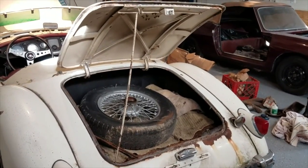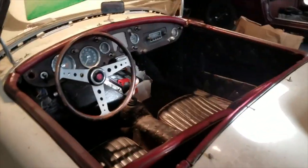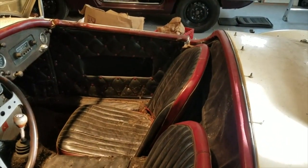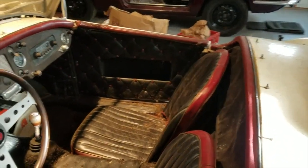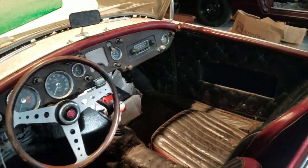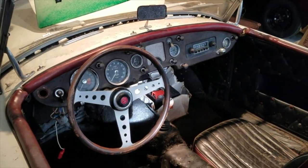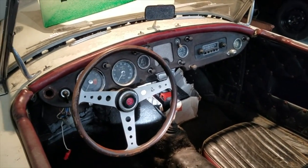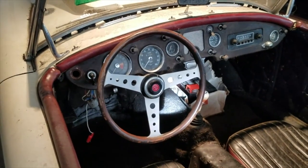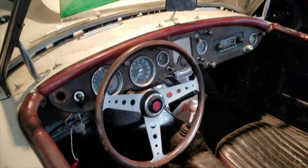Tail lights were alright. Interior wasn't too awfully bad. The door gaps and fender gaps weren't in too bad shape either. That interior was custom — you can see the door panels there. Looked interesting. What appeared to be a pretty open and pretty complete car. I've since gone through a lot of work on this car.